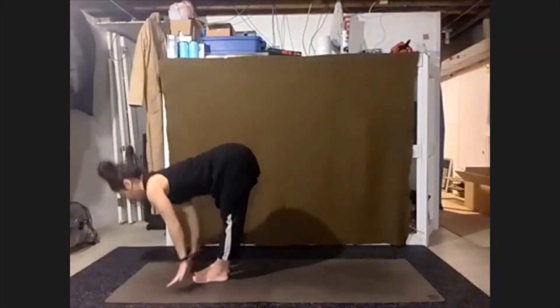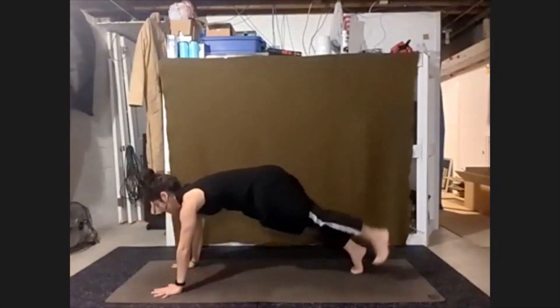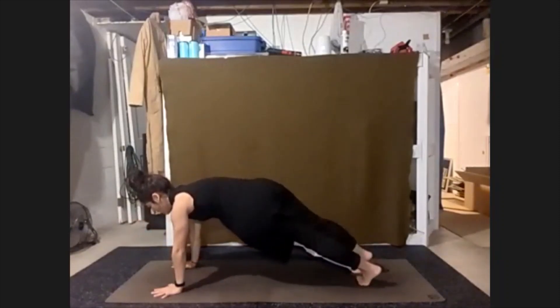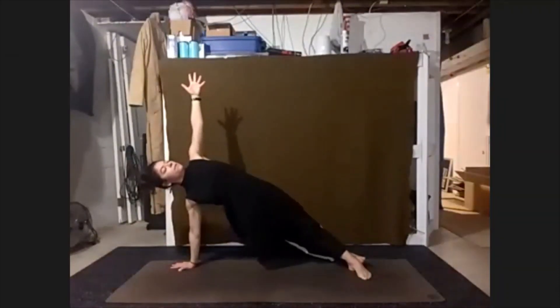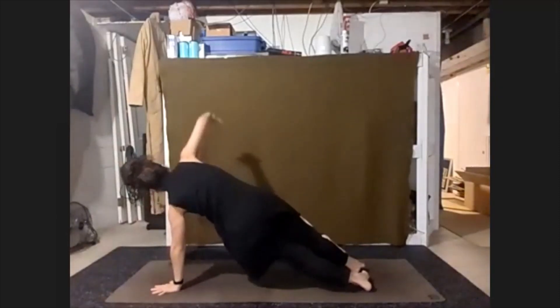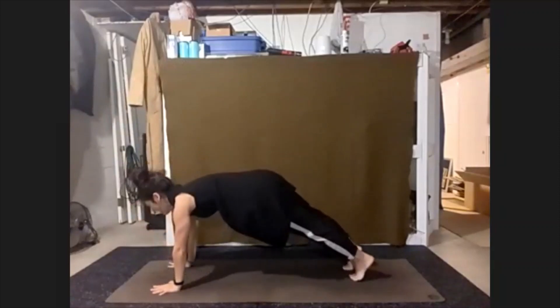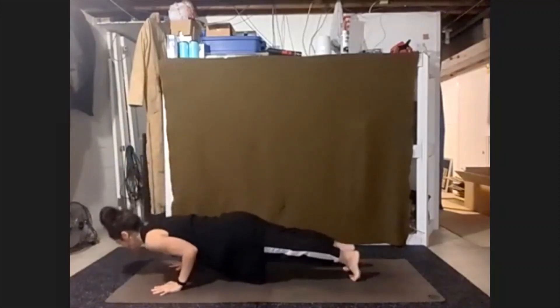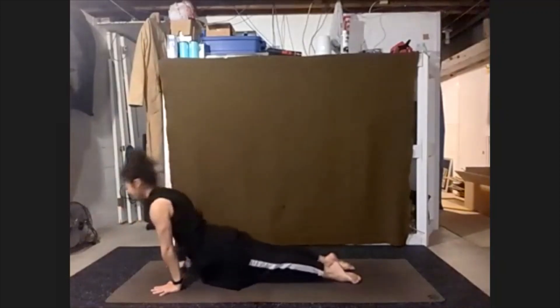Step back, finding our high plank. Hold here. Sending our left hand to the ceiling — finding side plank. Open up. Come back to high plank. And switch — right arm up. High plank. Inhale. Exhale — chaturanga. We return back to down dog, taking a breath.